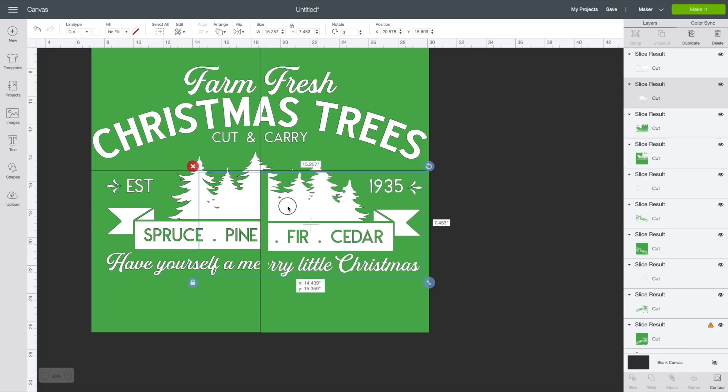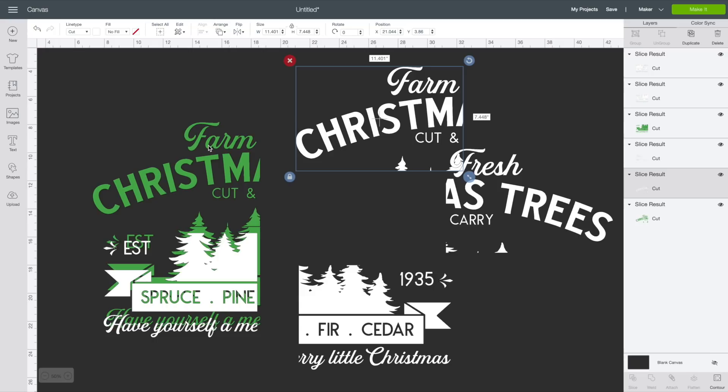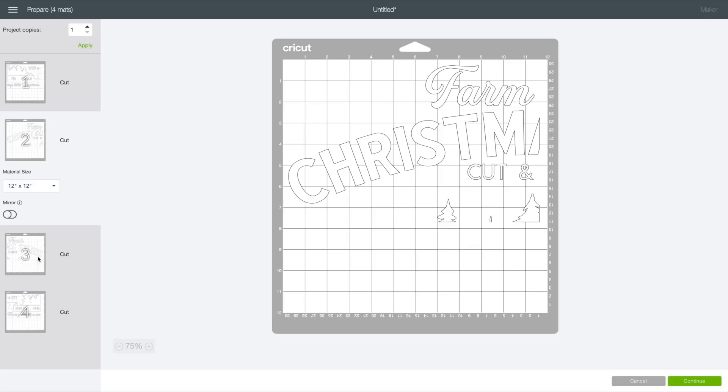Once sliced, I'll click on the green mat templates and delete them all. By moving away the different sections of the design, we find the leftover remnants from the sliced green templates and delete those too. Now we're all done — let's come up to the top right corner and select Make It. Here we can see our image sliced up onto four different cutting mats. Select Continue to proceed.